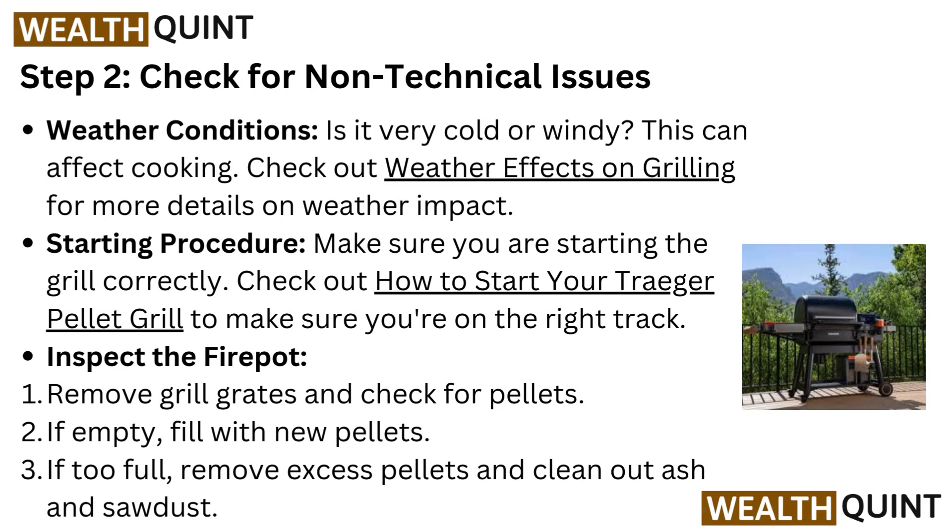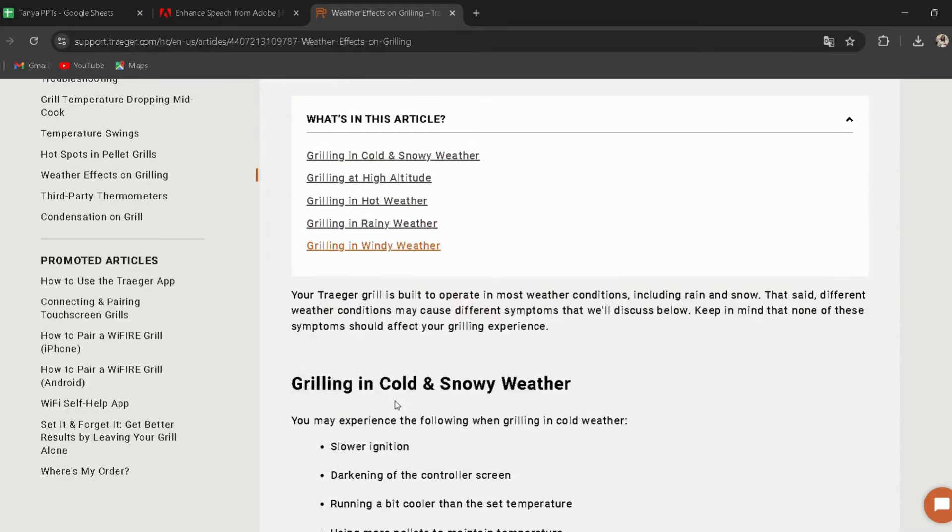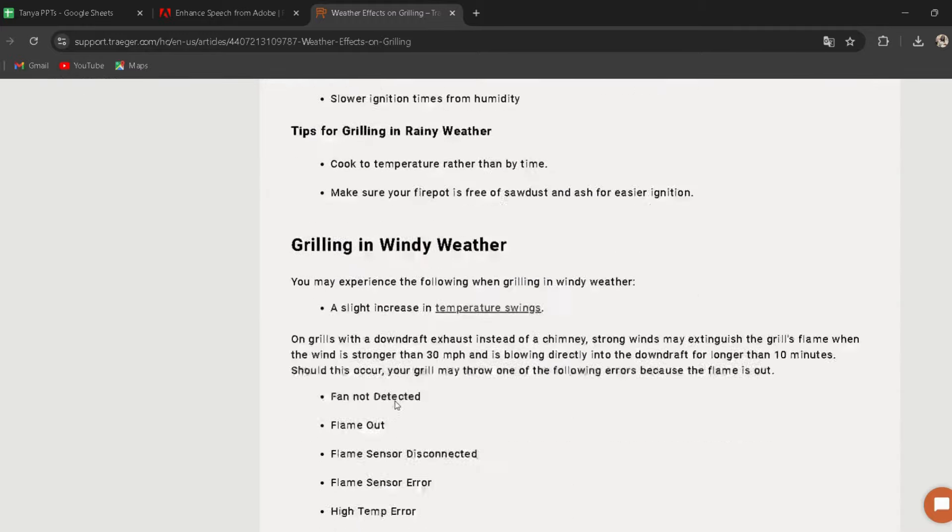Step 2: Check for non-technical issues. Weather conditions — is it very cold or windy? This can affect cooking. Check out weather effects on grilling for more details on weather impact; I have provided the link in the description.